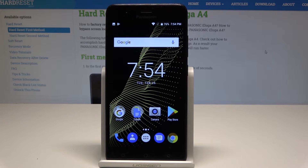Hello, I'm demonstrating the Panasonic Iluga A4. Let me show you how to enable battery saver on this device.